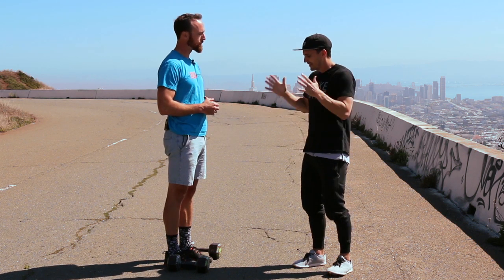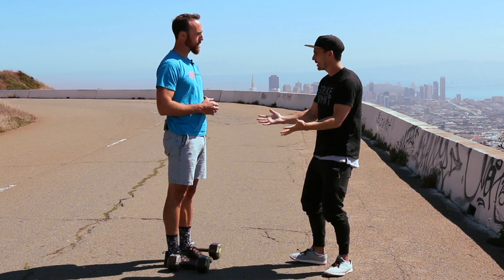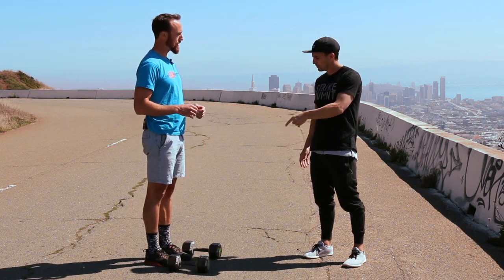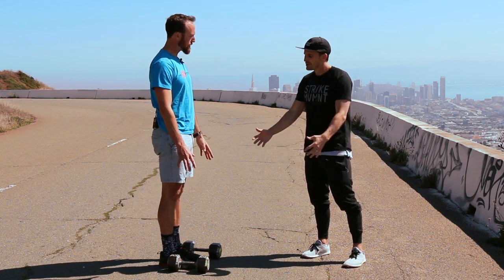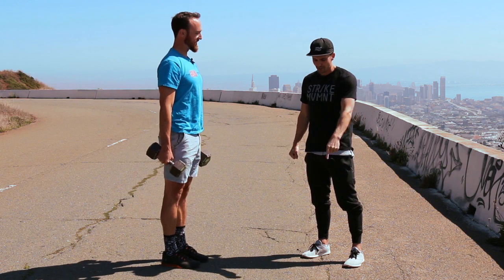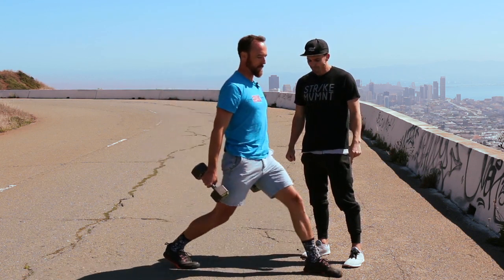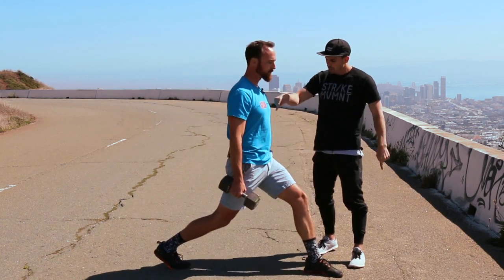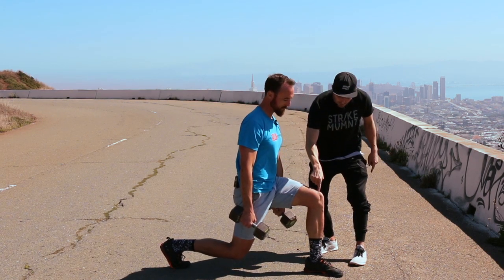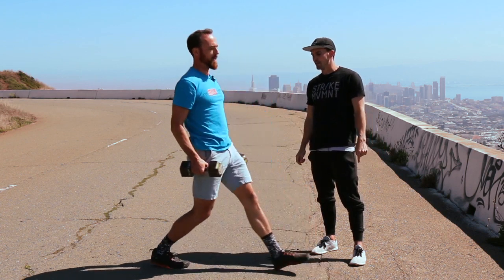We want to keep this super simple. Nate's just gonna demonstrate two lunges, and as we're doing the lunge, we're gonna talk about three different points of performance. Go ahead and do one lunge — grab the dumbbells. Take a big step forward, then drop your back knee to the ground. First point of performance: all we're gonna look for is knee on top of the ankle. Go ahead and stand back up.